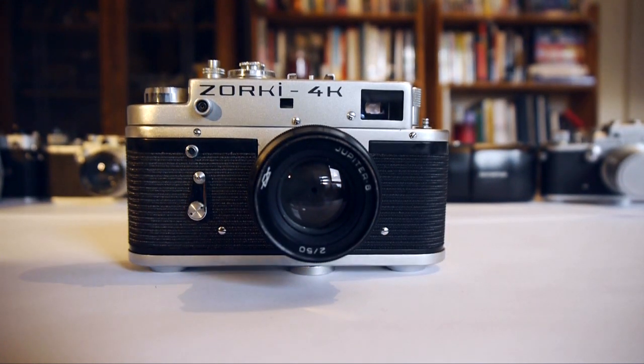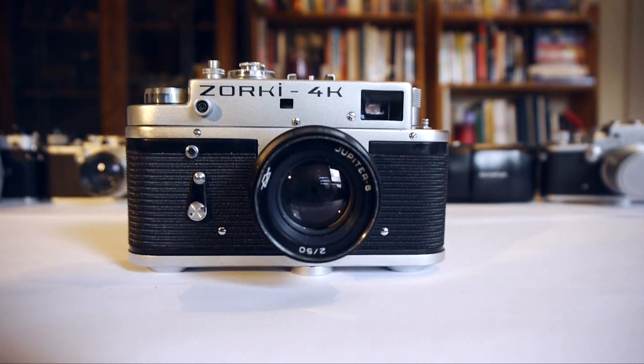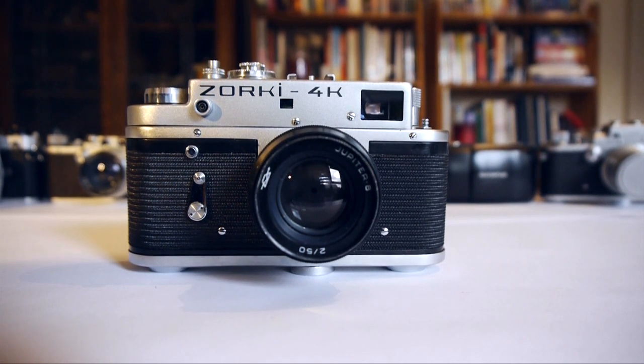Here is the Zorki 4K and it's identical to the Zorki 4 in every respect except it has a lever wind where the 4 has a knob wind — that's the only difference between them. The Zorki 4 and 4K are rangefinder cameras, which means that when you're taking your shot, the light reaching your eye is not passing through the lens as it does in an SLR. Instead, when you look through the viewfinder, you get a view through this window here. The small window in the centre of the camera is the rangefinder window, and we'll come to that shortly when we look at how to use the rangefinder to focus.